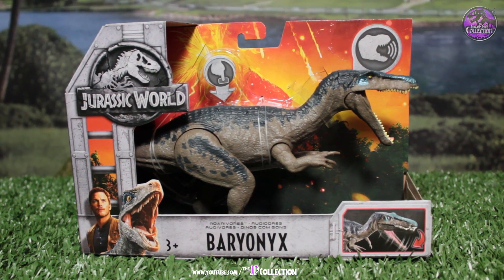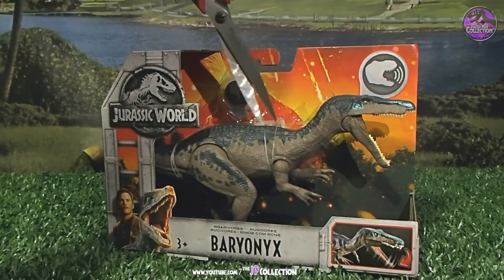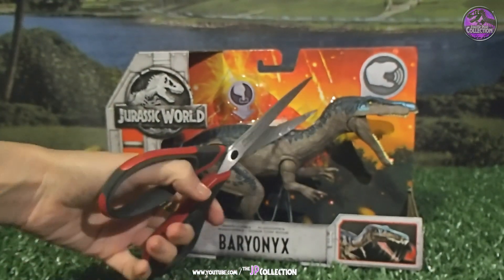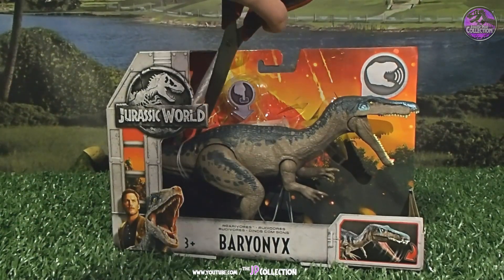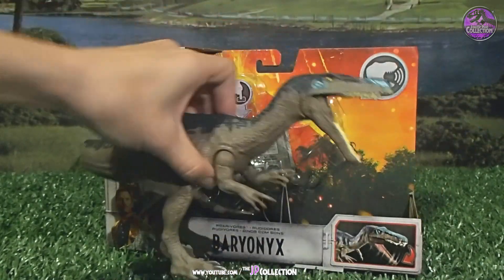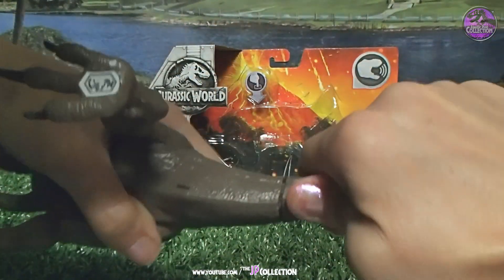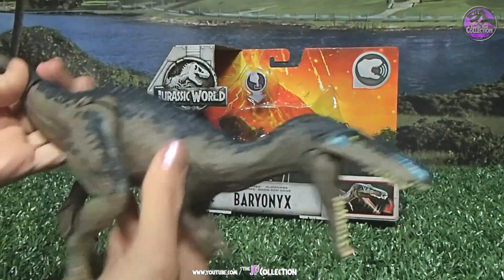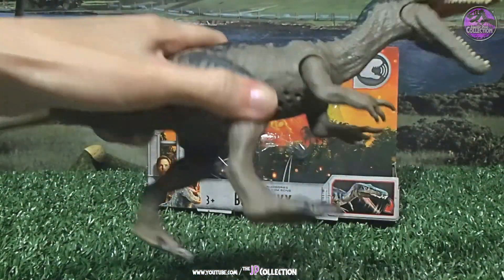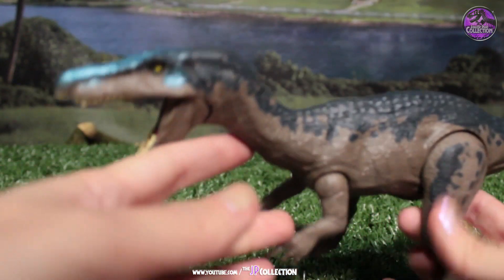Let's stop wasting time and take this guy out of its box. Okay, it's finally out of its box! Let's take a closer look at it.